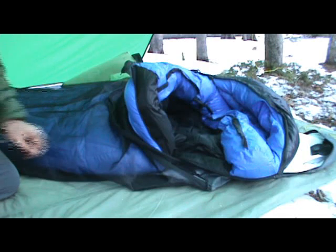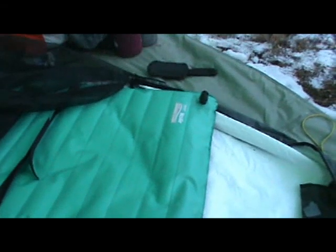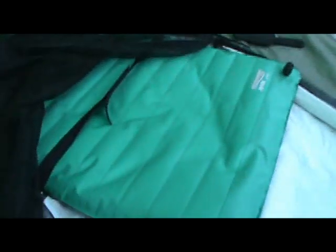And to get a look at my pad and this bug bivy I'm using, let me pull the sleeping bag out. Alright, I got the sleeping bag put away. Here you can see the pad I'm using. This is the Thermarest NeoAir All Season. And it worked fantastic. My back was not cold whatsoever. And for an all season sleeping pad, just wait until I show you how small this thing packs down to — it's just unrivaled. It's expensive, but you do get what you pay for, at least in its preliminary test. So let me get that out of there and I'll show you this Outdoor Research bug bivy that I'm using.